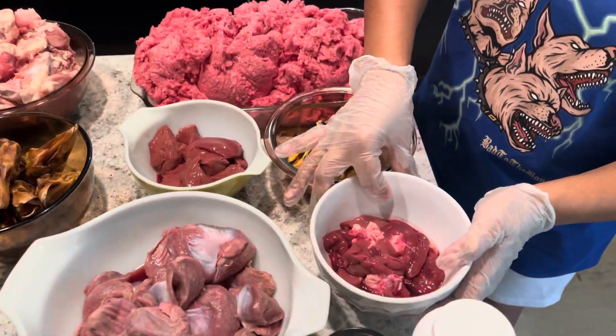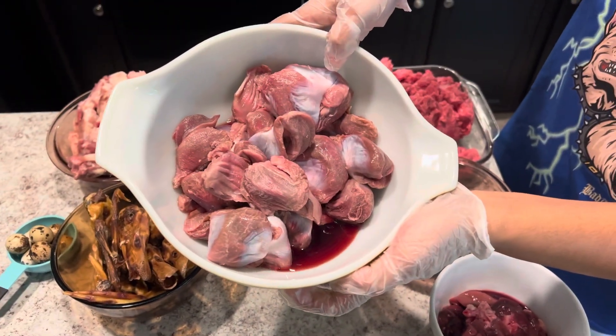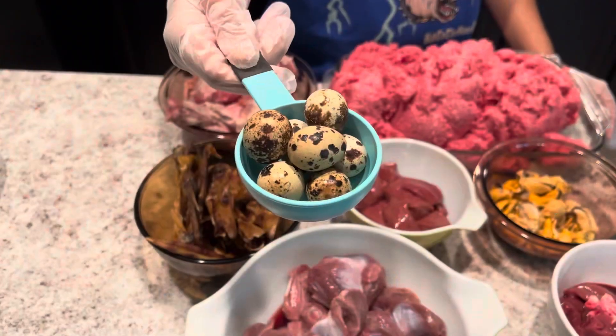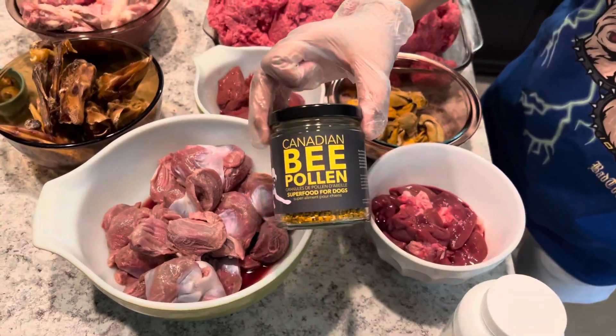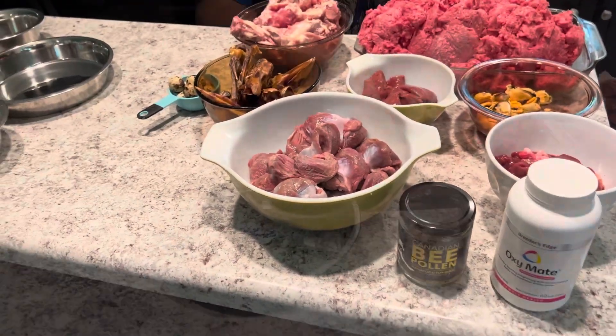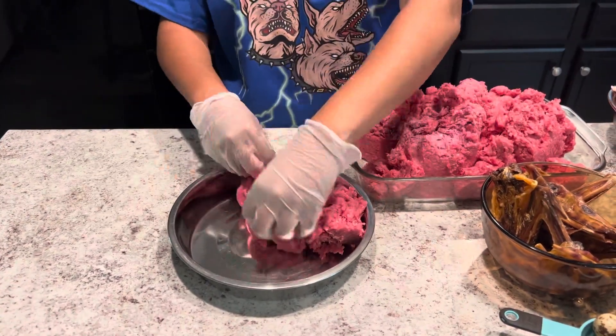Here we have some beef kidney — this is five percent of the bowl, the organ meat portion. Here is some turkey gizzards — that's also part of the 80% muscle meat. Here we have some quail eggs, we give those twice a week. And here is a supplement that we use: bee pollen.